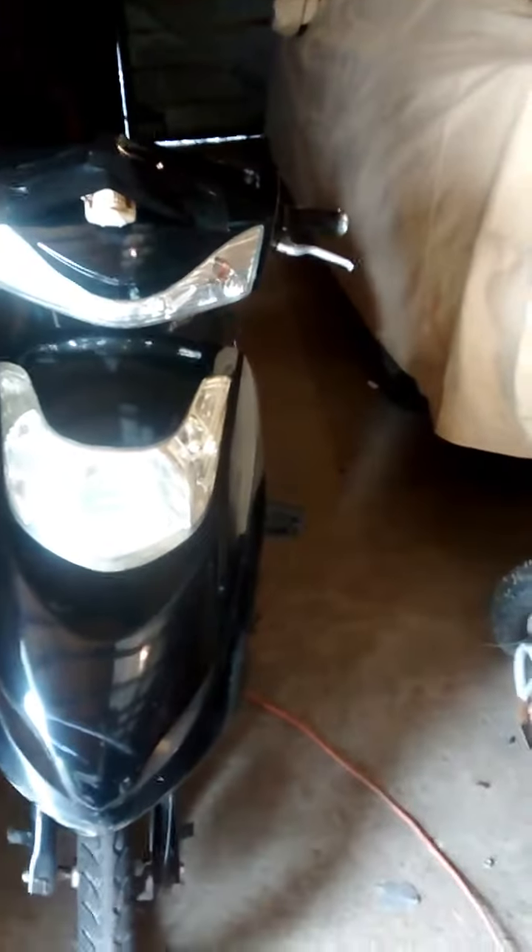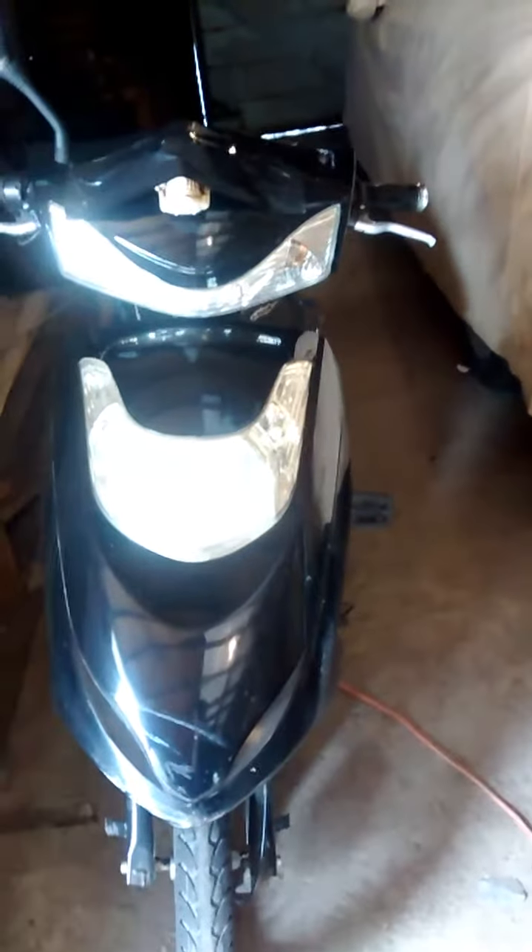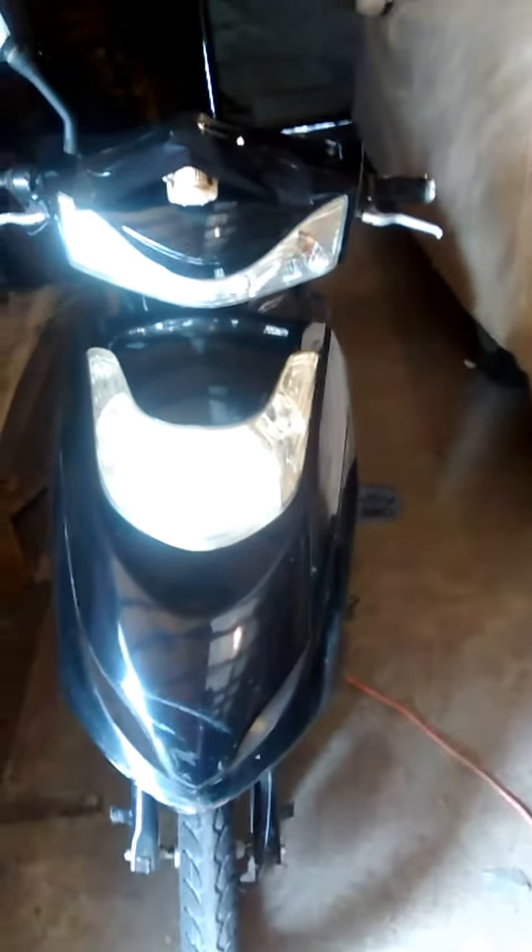It took me roughly about an hour to do all this, and it cost me under 20 bucks for everything I needed. There are lights on the bottom of the bike that light up at night, which I will reveal at night time.